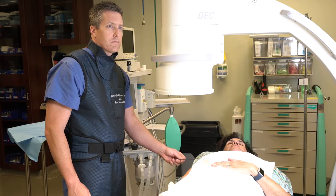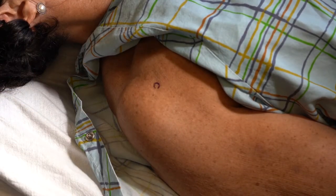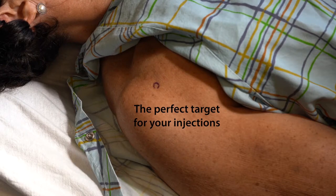Using the C-arm, the metal indicator acts as a guide. Find the injection site and depress the Gentian Violet ink pad, giving you the perfect target for your injections.